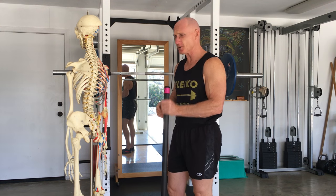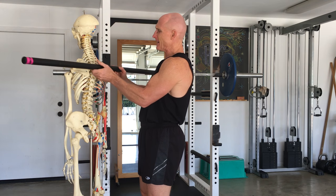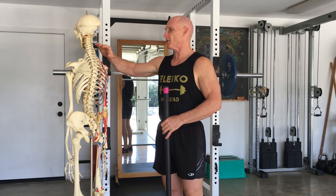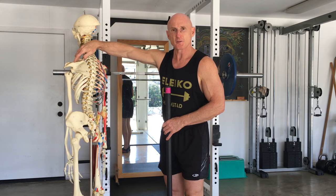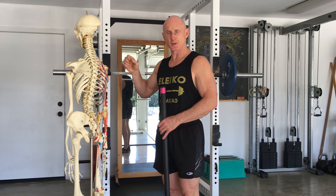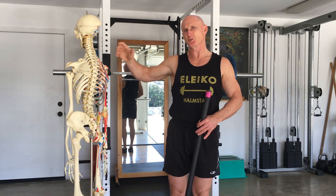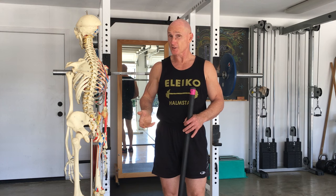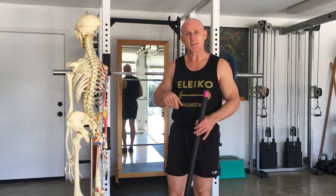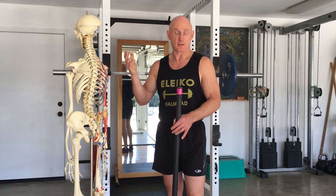Now, looking at the low bar position: the low bar position brings the bar down just below the spine of the scapula. The beauty of that is your shoulder blades — your scapula — also help support the bar. One of the challenges of that position is you don't have that nice perch where you can simply rest the bar in the upper trapezius, so it's a trickier position to learn. It requires learning how to manage holding the bar effectively, and it requires enough flexibility in your chest and the external rotators of your shoulder.